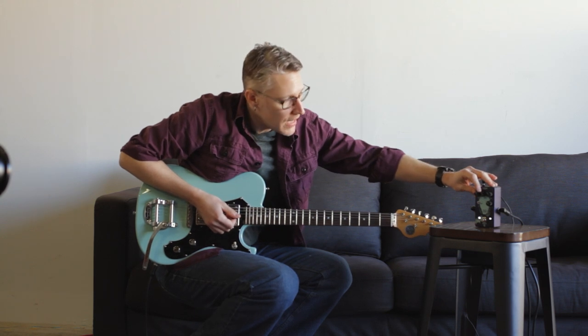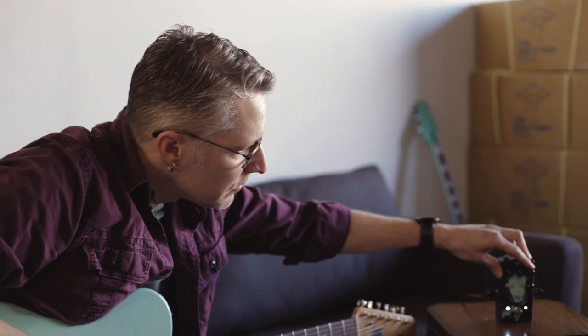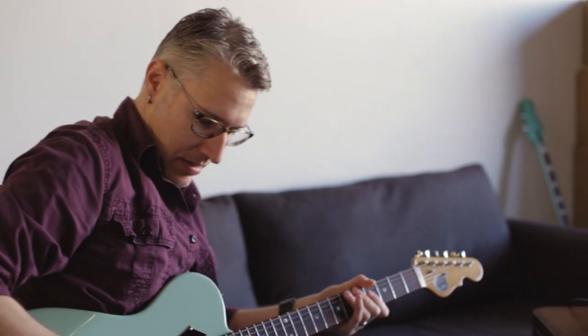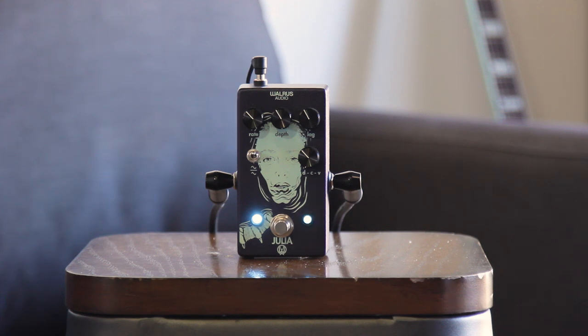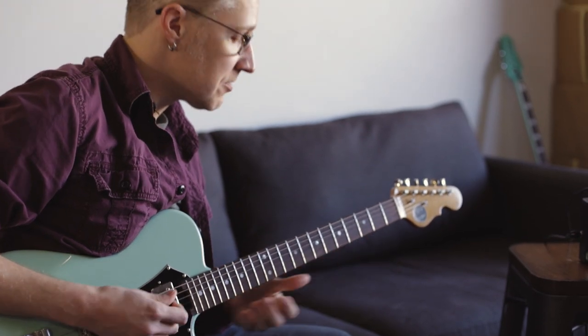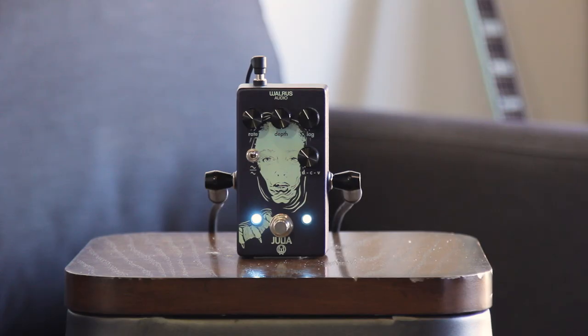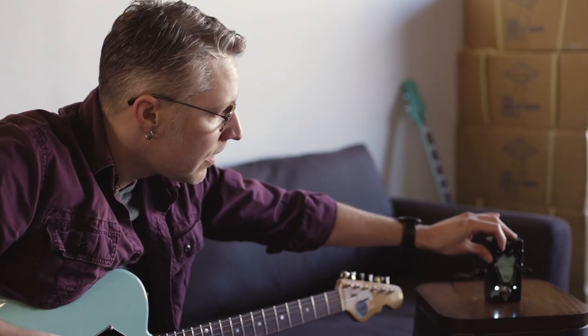So this will get all your classic chorus type tones. Set everything to around 10 o'clock and you've got a pretty classic chorus sound — all your 80s approved chorus tones. Now if I want to get more extreme with that, roll in a little bit more lag and a little bit more depth.